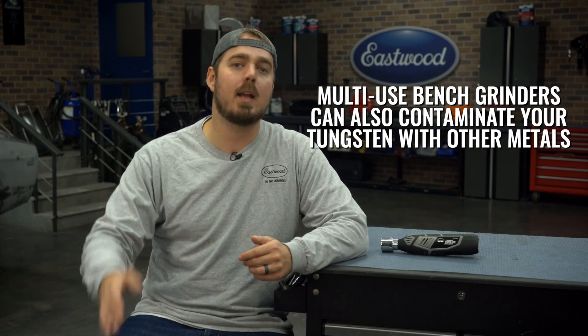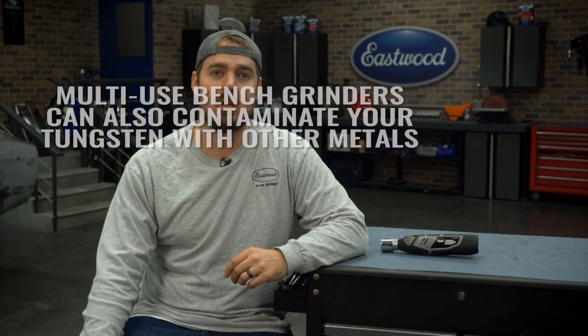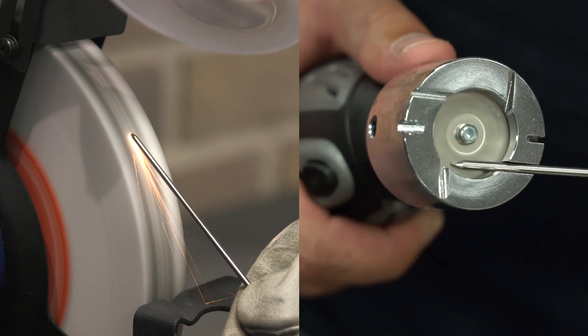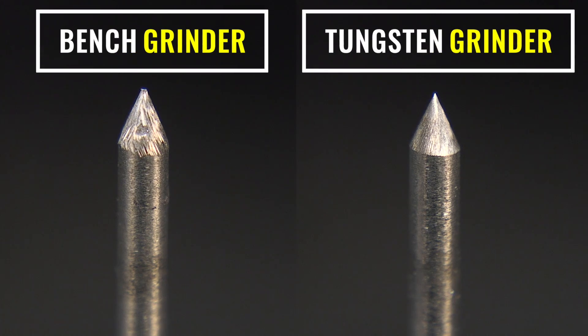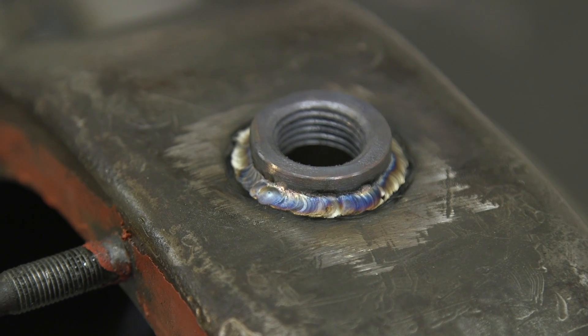So why do you really need a tungsten grinder? You can grind your tungsten on a bench grinder or angle grinder — and yes, you absolutely can. But you're not going to get the same results that you get with a dedicated wheel designed for tungsten. Check out this side by side: we used a stone wheel bench grinder to grind one tungsten and a tungsten grinder to grind the other. The arc on the tungsten grinder is much more stable — it wanders less and will inevitably give you better results.